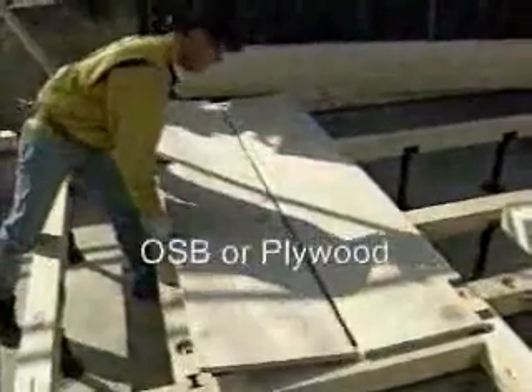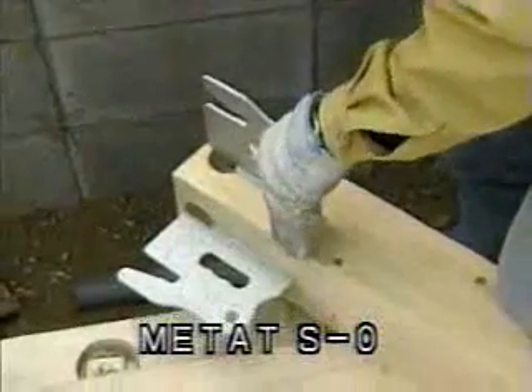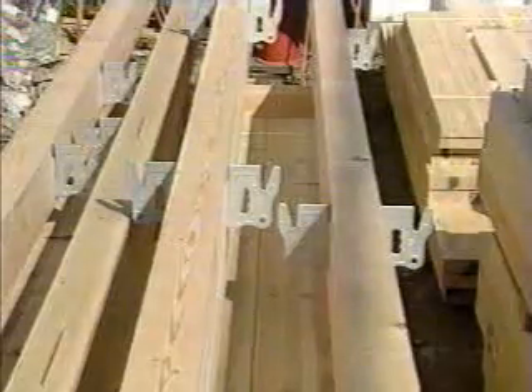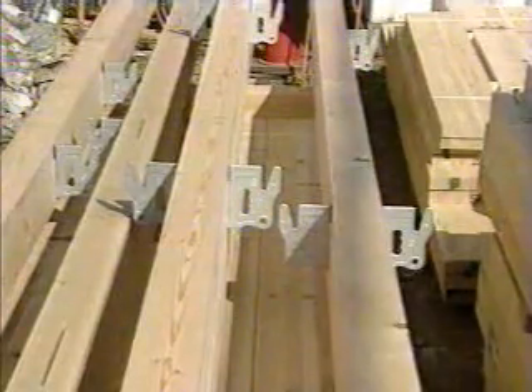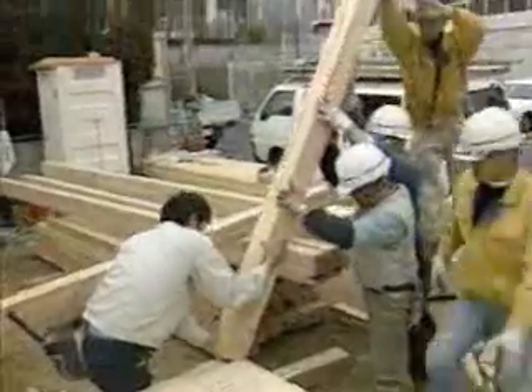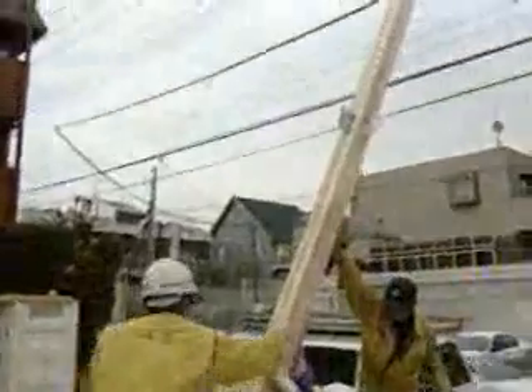Then install the floor panels and set up the post. Using the metal part as a fulcrum, push the post upright and fix it with a pin. This makes the post stand in place so the next step will go easily.